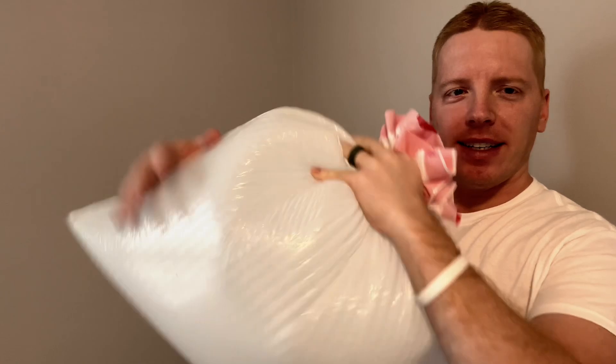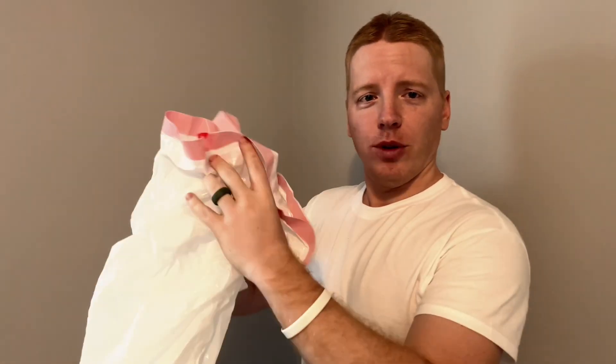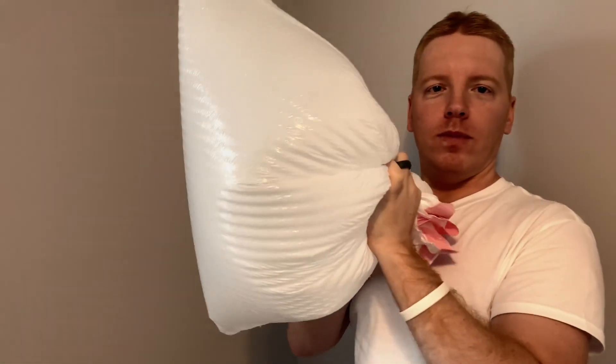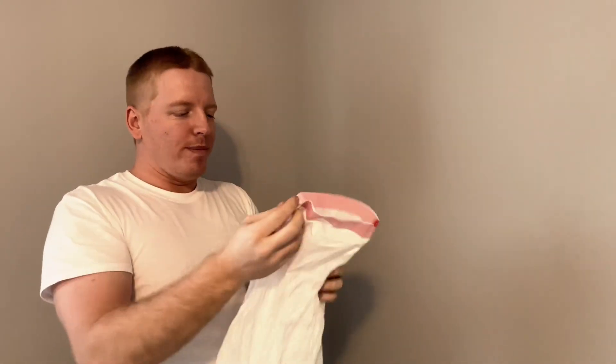I believe it was eight. Now some nerd on the internet told me you could just hold it out like this and blow into it. Let's try to take all the air out of it — all the air is out of it, you ready? Well, I collapsed it. How do you even do this?